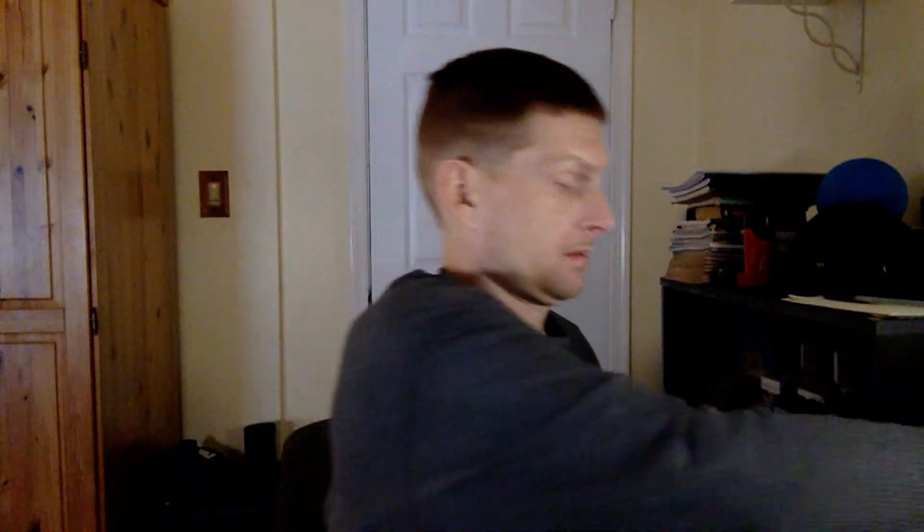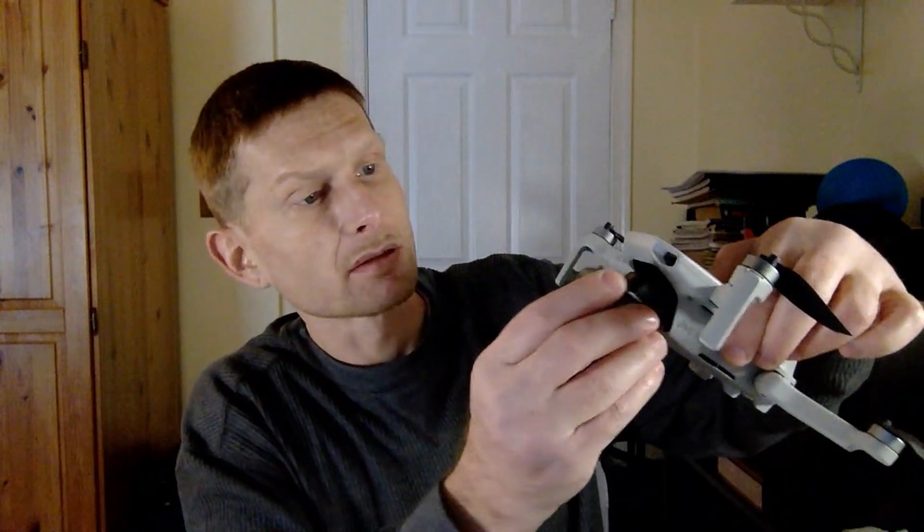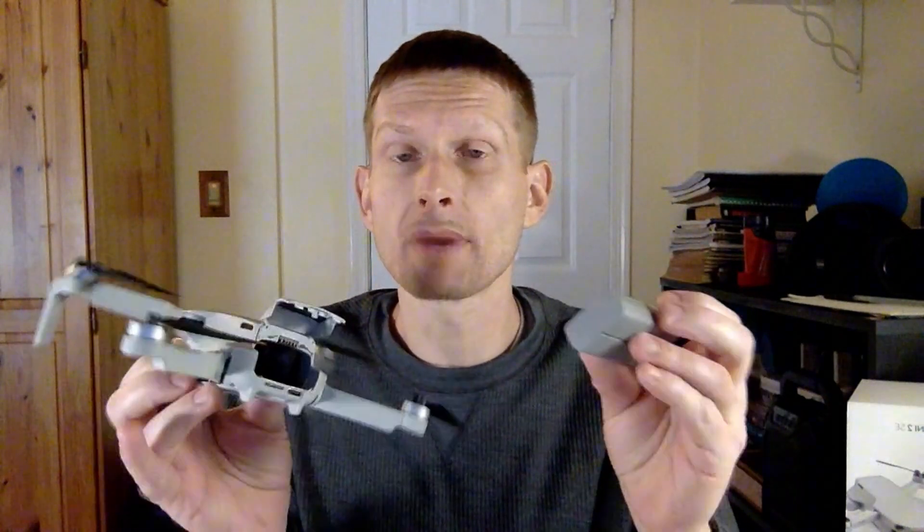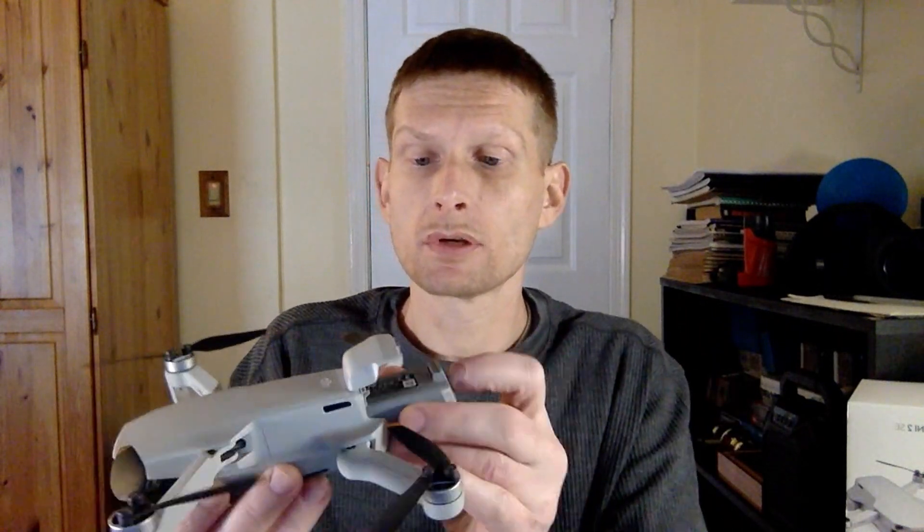Make sure everything is included in the box. All your propellers and everything go inside of here. The drone goes inside of this, and your gimbal cover — which is right here — just clips on like that. That protects your camera and your gimbal from getting messed up when you're moving it around, storing it, or setting it down. I would highly recommend getting the Fly More Combo if you can. It comes with three batteries and a double or triple battery charger, which is really nice.